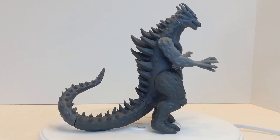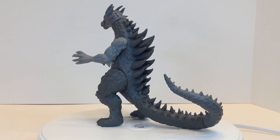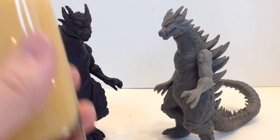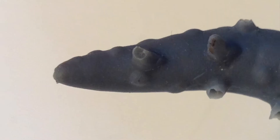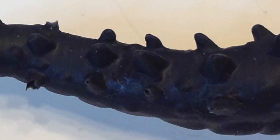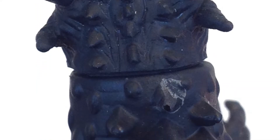These ones here are reject prototypes from the first run of figures, which were designed by Matt Frank — fantastic artist! The major problems, as I understand them, were about the quality of the vinyl and issues with the spiky bits. Some parts are a much softer vinyl with a more rubbery feel, and some harden differently.